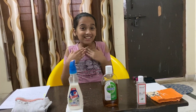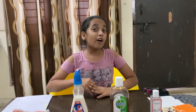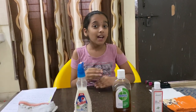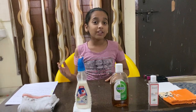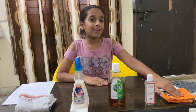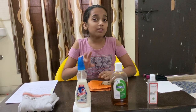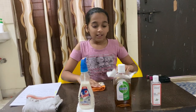Hey guys, this is me Christia. Today I'm going to show you guys how to make a mask in two ways, and also the precautions to be taken to prevent coronavirus. So we're going to start with how to make a mask. We can make two types of masks: a cloth mask and also a tissue mask.